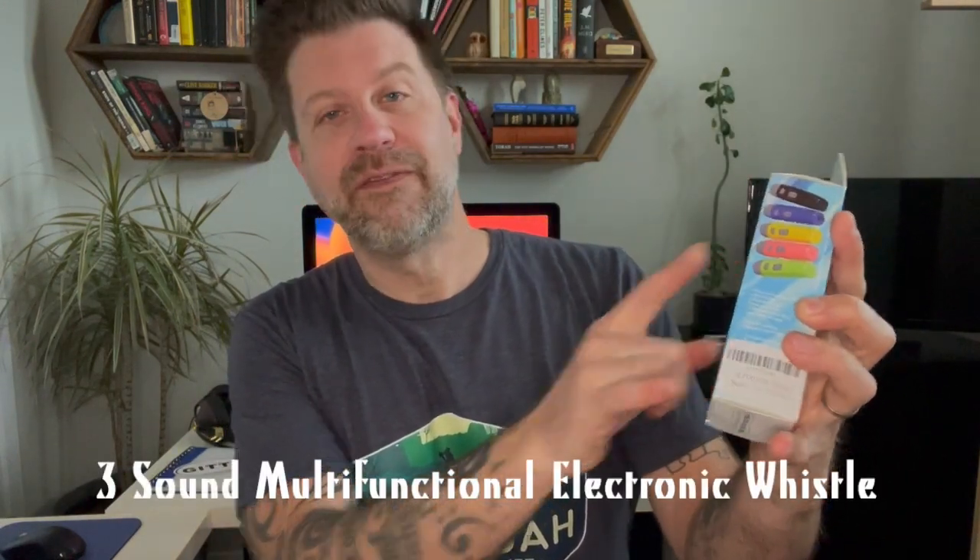Today I'm going to be taking a look at this right here. I got this at a gas station — it was up near the register, and I just glanced at it and thought it was a lighter. But then I actually noticed the label here, and it says, "Three Sound Multifunctional Electronic Whistle." Electronic whistle? What the heck is that? So I grabbed it.